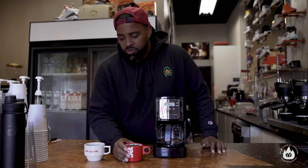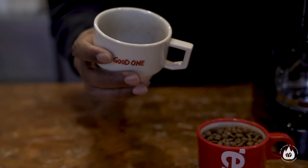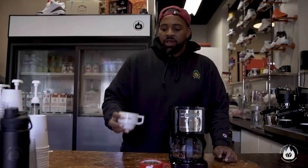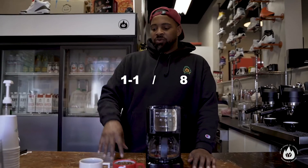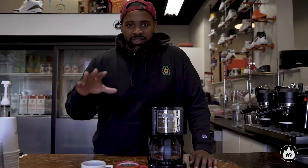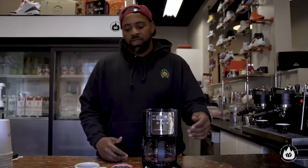Usually when you buy coffee, you get a whole bean, but you need to get it ground. In order to be able to make coffee this way — if not, your coffee is going to taste real funny. It's pretty much like brewing rocks. Drip coffee just means that you pour water on top and then it drips into whatever the vessel might be — your cup, the glass, any of that kind of stuff. Your brew ratio for a drip machine or for filter coffee is anywhere from one to 15 or one to 18. We're going to go one to 16 because I like the coffee to be a little bit more bold.